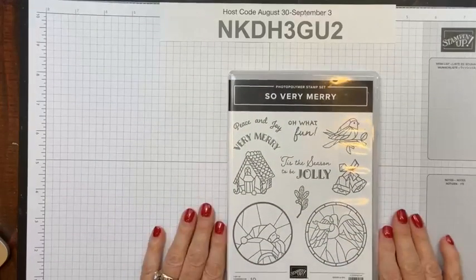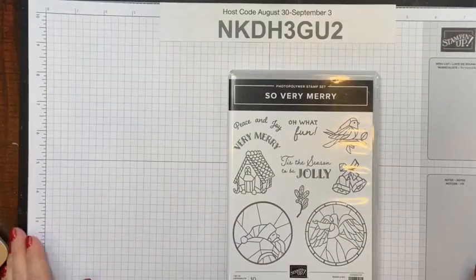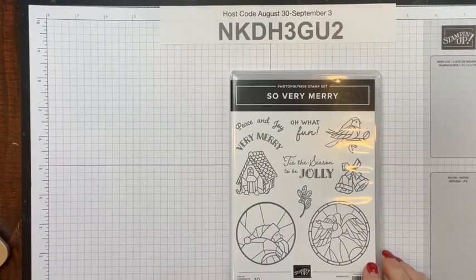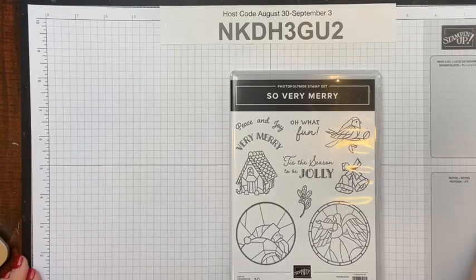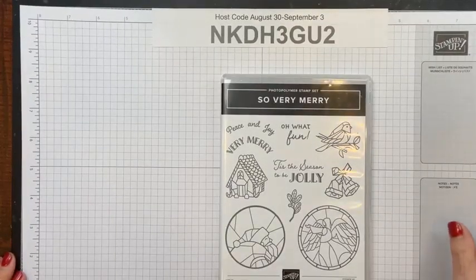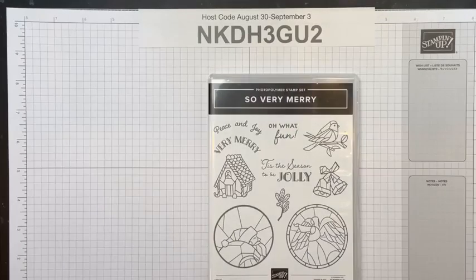All right friends, we're going to play with this set. Now you might say, 'Well, I haven't even seen that set — where did you find it? This is not in any of the catalogs.' It's an online exclusive. What it means is it's not in any printed publication. It only can be seen online, but you can always send me your order for it. You don't have to go online and look.